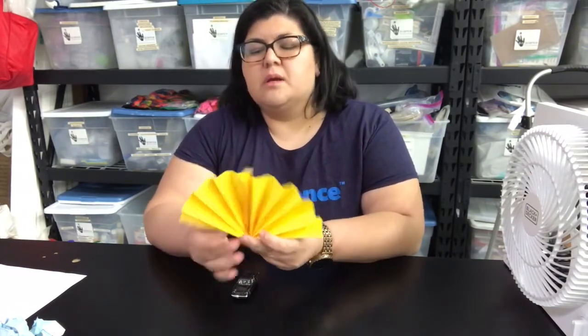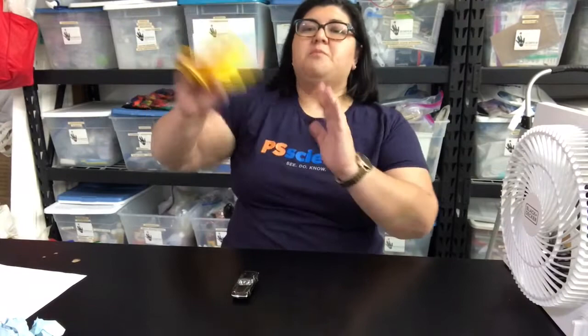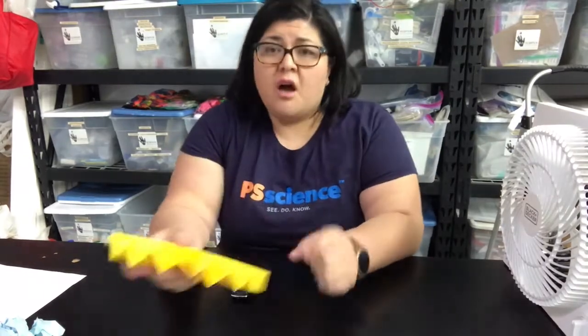I wonder how this works. Put your hand in front of the fan and you can feel the air moving. When you push the fan, it creates something called a force. The force of the fan moving moves the air molecules, which then moves the things in its path — they apply their own force. A force is two things: it's a push and a pull. Pushes move things away; pulls bring things toward you. Go around your house and see what objects you can push and pull with your fan.